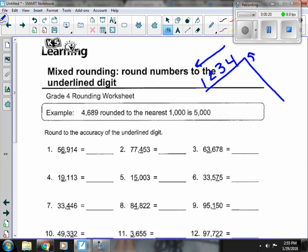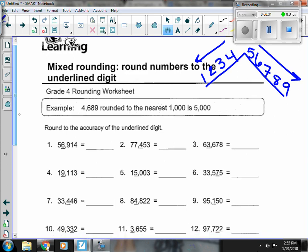And if I have a 5, 6, 7, 8, or 9, we move up to that next number. And it's not the number that's underlined — it's the number right next to it.